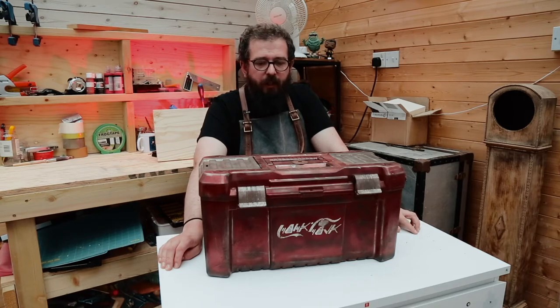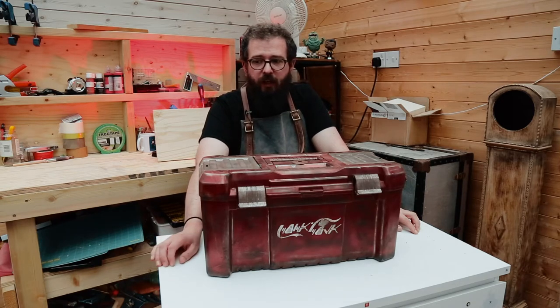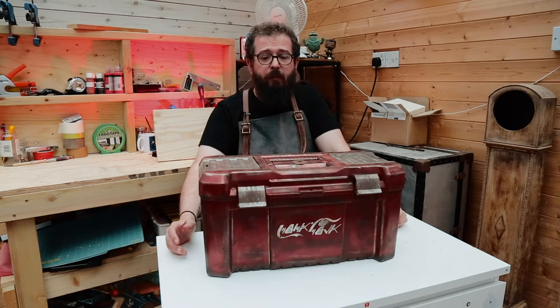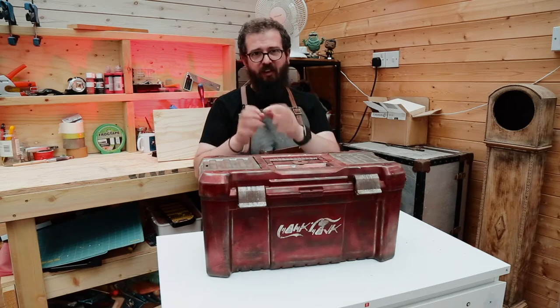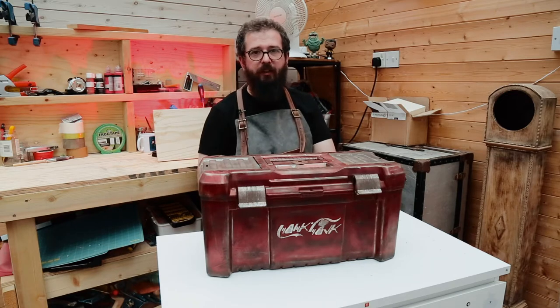But it needed something else — and what it needed was Greeblies. For those of you that don't know, Greeblies is a word coined by George Lucas and the guys at Industrial Light and Magic. When you see a spaceship or a futuristic prop on film and there are lots of bits stuck to the side of it to give it lots of texture — those bits are Greeblies.